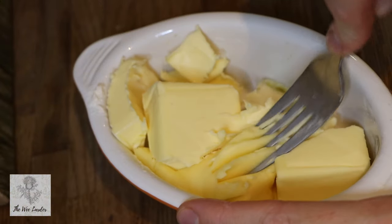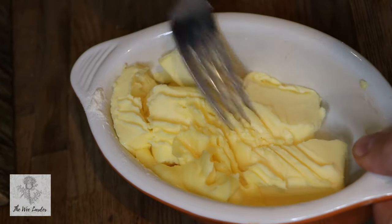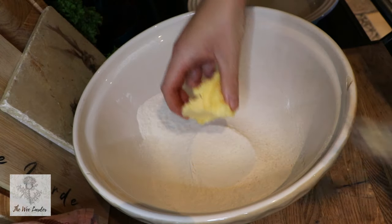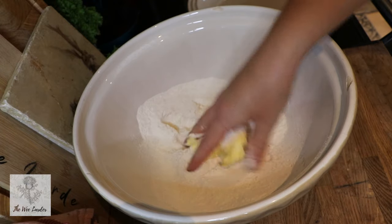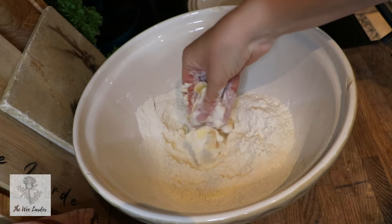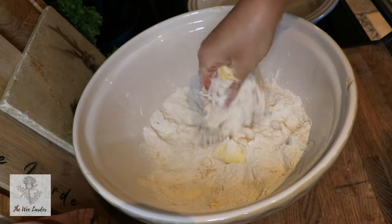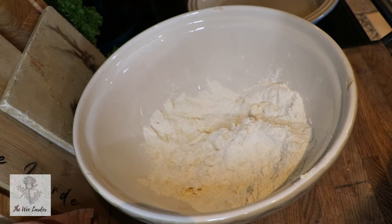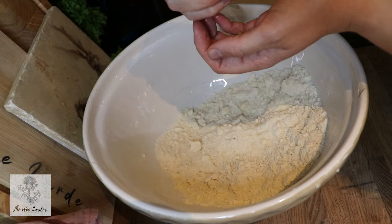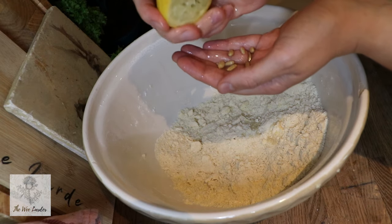I'm using my fork just to soften my butter a little bit. If you've had your butter sitting out on the counter it should be nice and soft already. We pop the butter into the flour and salt mixture and rub it through with our fingers lightly to create breadcrumbs — a breadcrumb-type consistency. Keep rubbing it through your fingers for a couple of minutes until you have something that looks like crumbs.